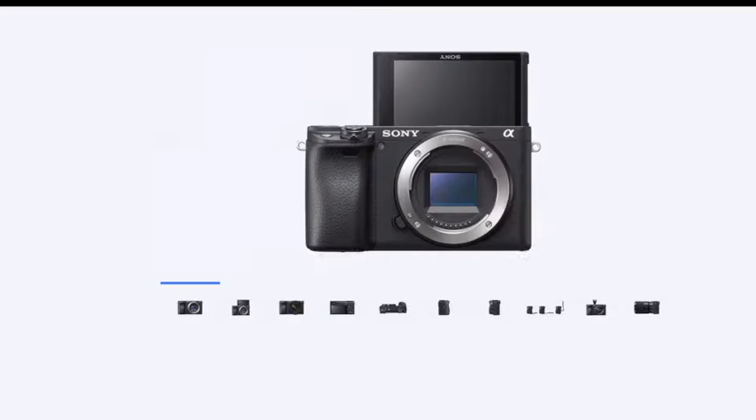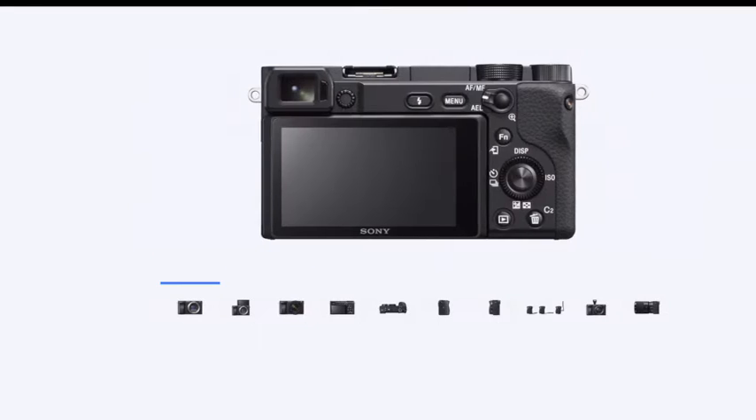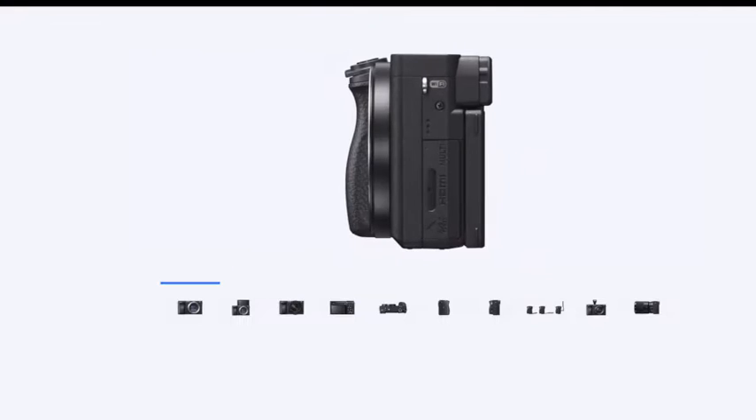Hey guys, welcome to my channel. Today's video is going to be about the newly announced Sony a6400. It's a Sony APS-C body, it has 24 megapixels, and it's basically in the same body as the a6300 and a6500 — so sad news there.